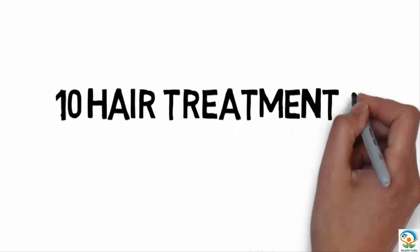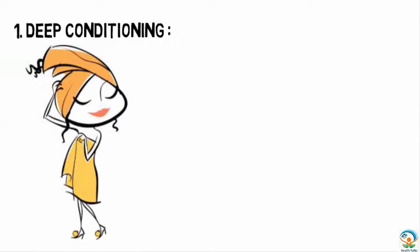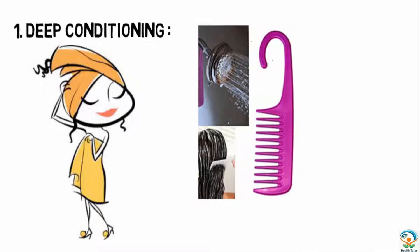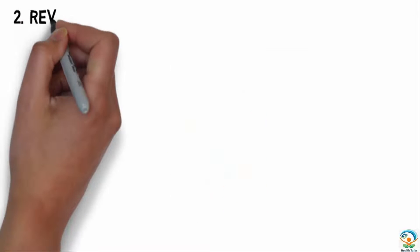The first hair treatment is deep conditioning. After washing hair with shampoo and towel drying, apply a conditioner to the root of the hair. Run a broad-toothed comb through the hair to spread the conditioner uniformly. Leave the hair as it is for 10 minutes to an hour, then rinse off.